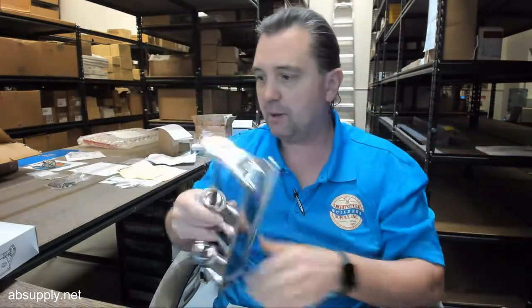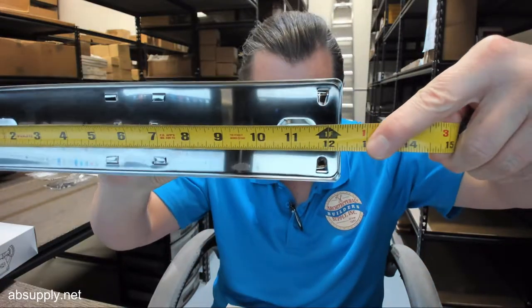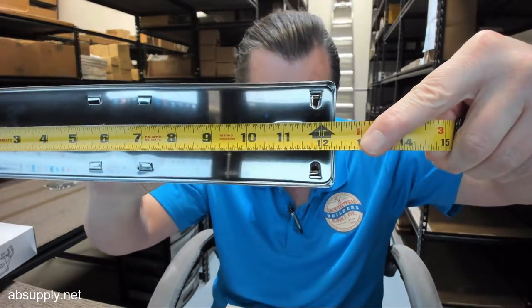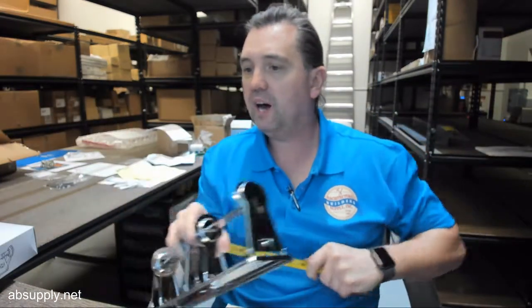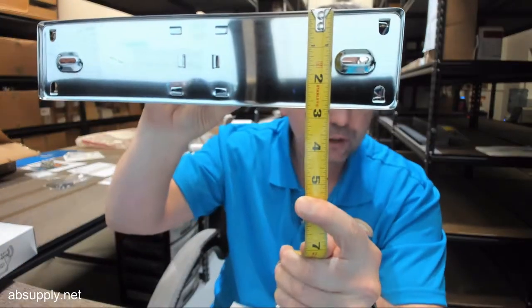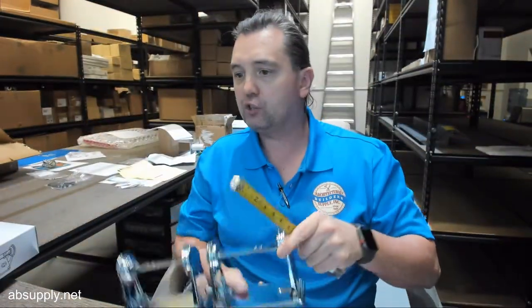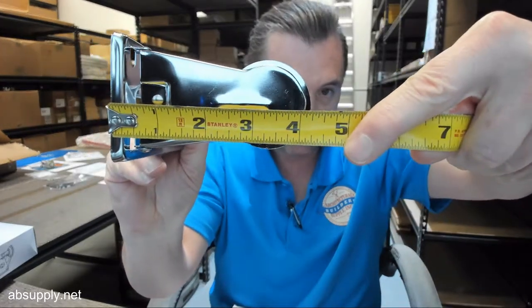Let's go over some basic dimensional properties — there is a link below this video to a document called the spec sheet. Overall width is 12 and a quarter, which looks to be about 12 and an eighth. Overall height is 2 and 3 quarters, which looks spot on. Overall projection is 4 and a quarter, which also appears accurate.